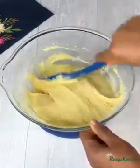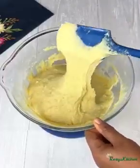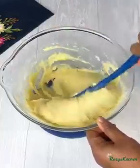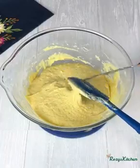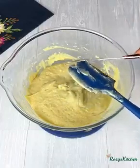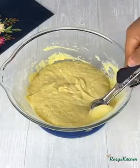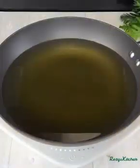The consistency should be like this. Once it's nicely mixed, take out the spatula. I'm using an ice cream scoop to portion the batter — you may also use your hands to scoop it. Make sure the oil is hot.